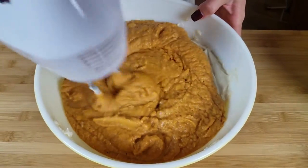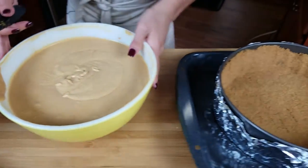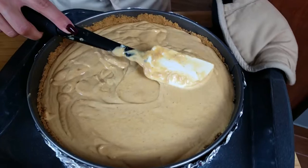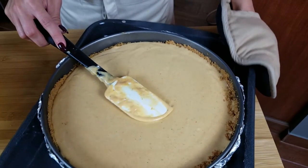All you have to do is combine everything together. Once you're sure that all the lumps are out, you're ready to put it in your crust. Mine just came out of the oven, so it's ready to go — we're just going to pour this in, smooth the top out, and give it a little wiggle.